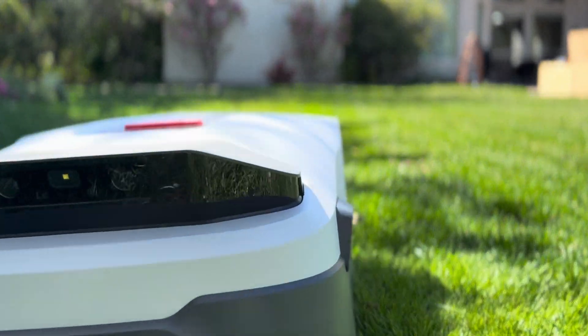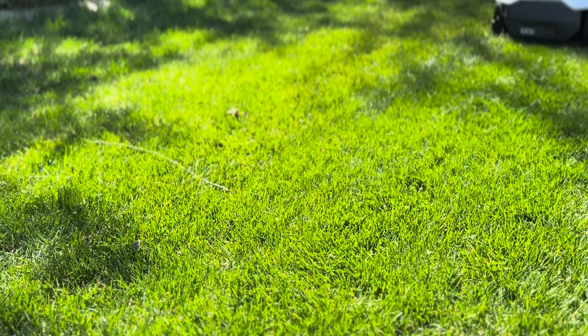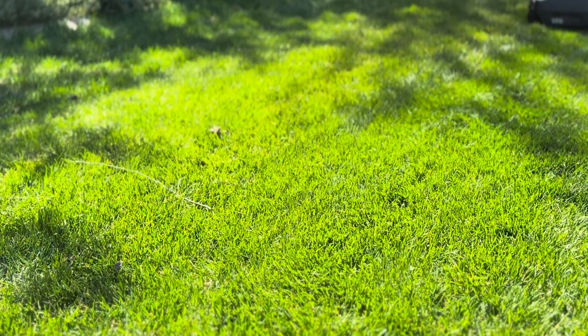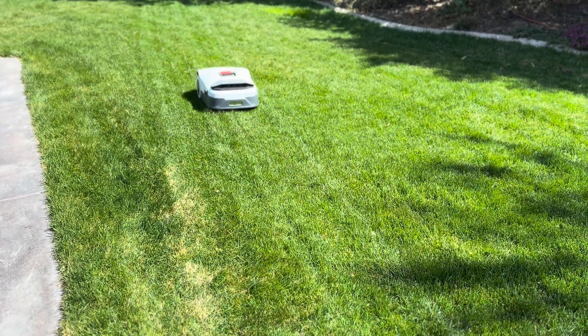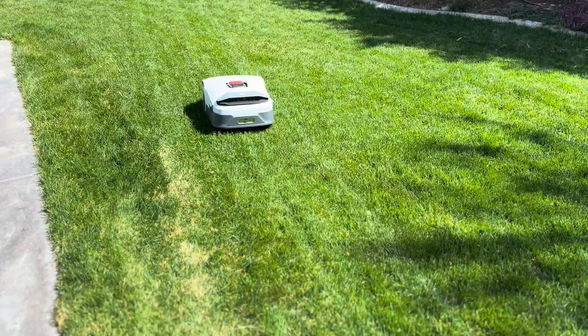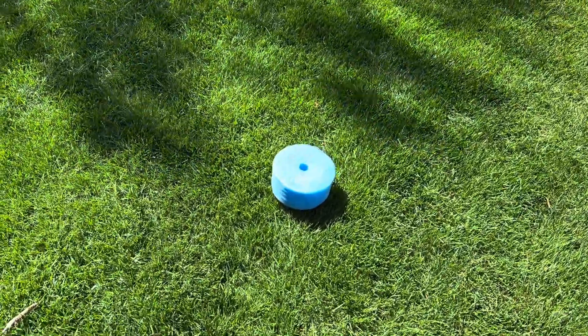And unlike traditional mowers, it's really quiet. You can barely hear it over a light breeze. I love that it reduces the mower noise pollution and keeps my yard peaceful while trimming perfectly.